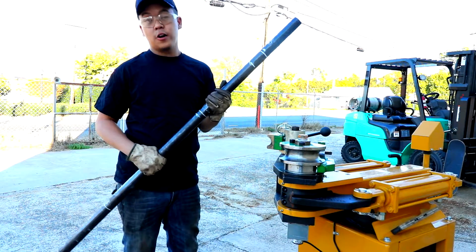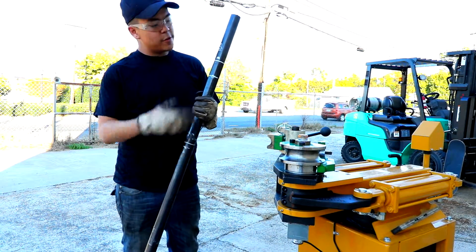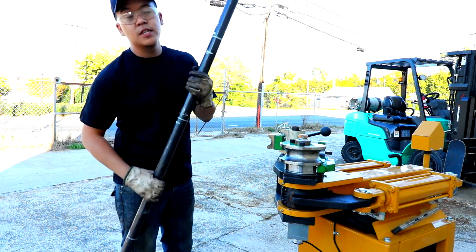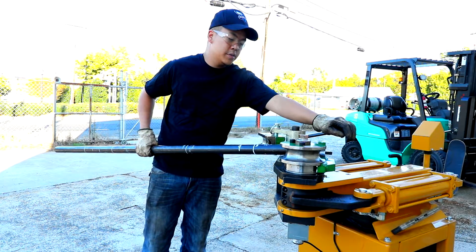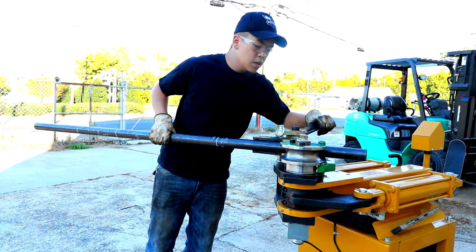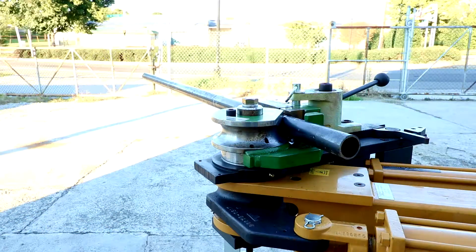What we're making right now are wall rails. So right after you get your measurements down and your degrees, just put it in the machine. Once you get your line set up, all you gotta do is press on the pedal.